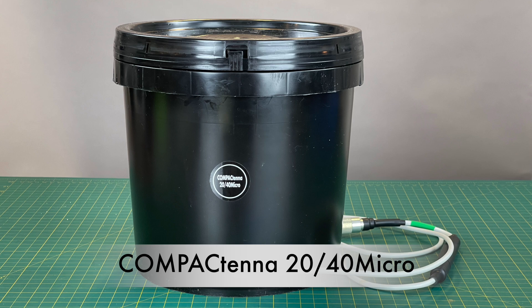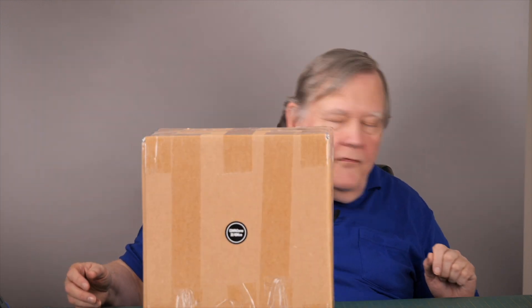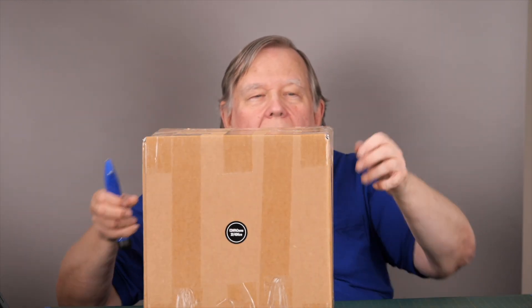It is a very interesting antenna, and I was given the opportunity to test out a pre-production model, and now I have the production model. So I'm going to show you guys what it is, and then later we'll do some experience videos, because it's really difficult to review an antenna the way I review meters.